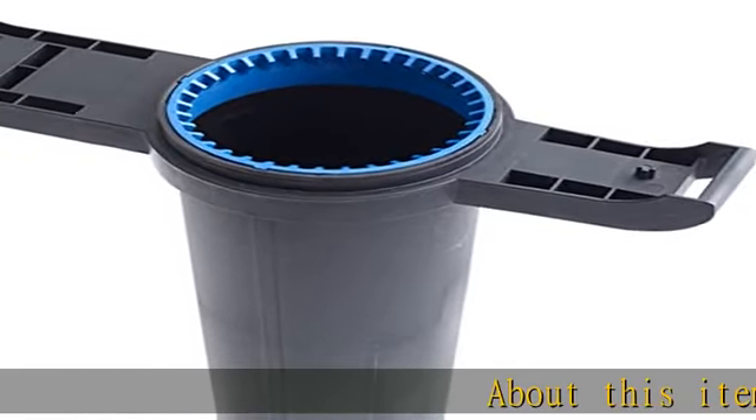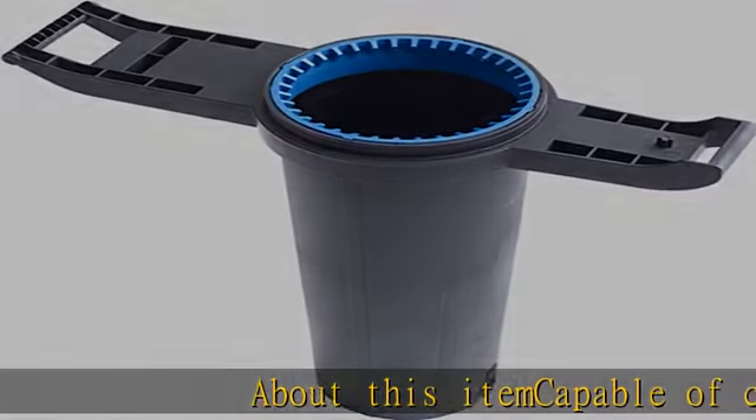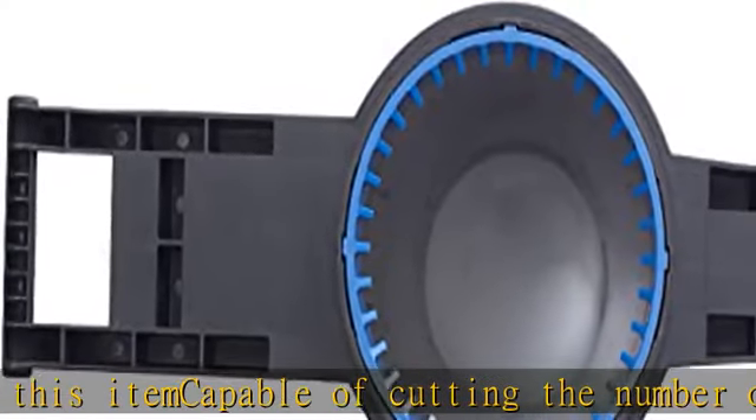About this item: capable of cutting the number of leaf bags in half, reduces debris to a fine mulch, better for debris collection and gardening. Time saver — empty vacuum bag less often.